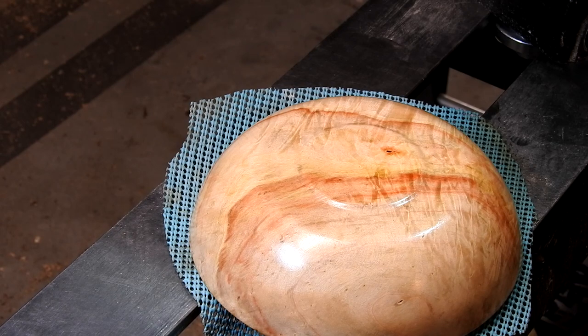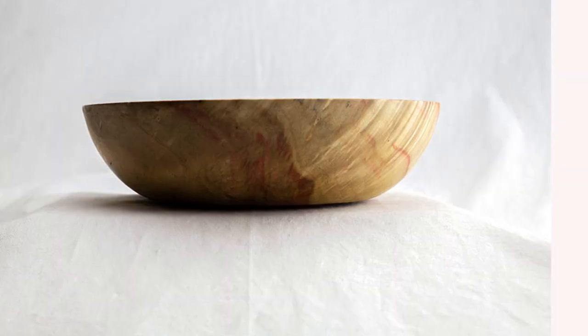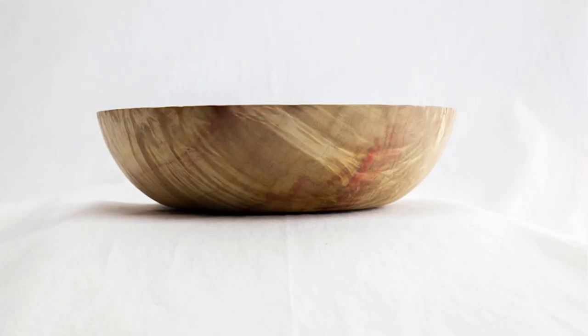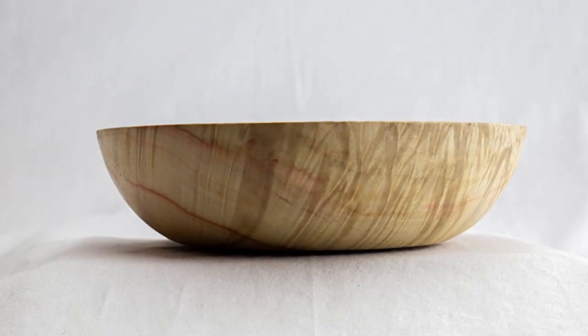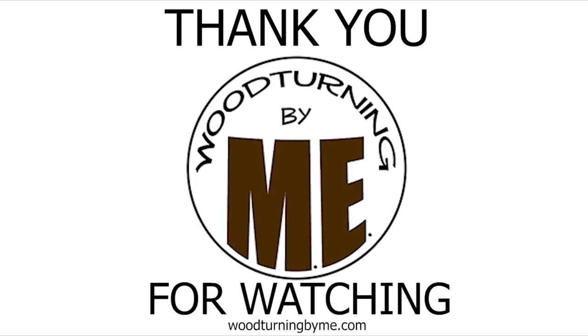And there you have it — a bowl made from flame box elder. Guys, mother nature never ceases to amaze me; the figure in this wood is incredible. I hope you enjoyed today's video. Thank you so much for watching — if you haven't already, please consider subscribing, be sure to like and comment below. Stay awesome everyone, love to all.